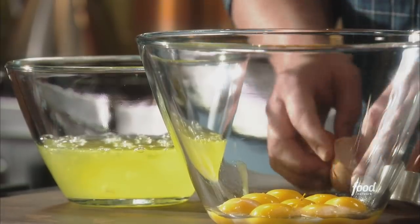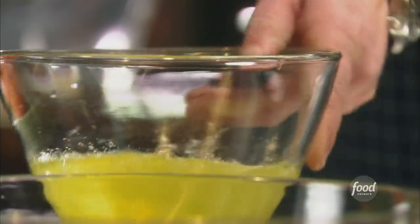We got some eggs separated. We've got eight eggs. They're separated right now, and we're not going to use the whites for this recipe. Some recipes call for a whipped meringue topping, but I like whipped cream on top of mine, so we're going to save the whites for something else.